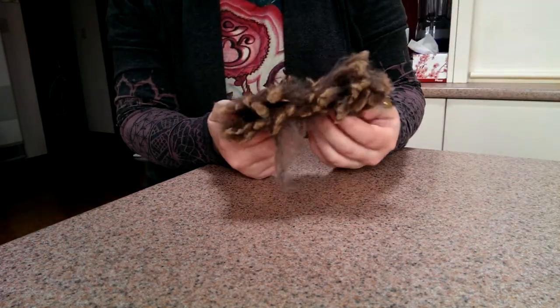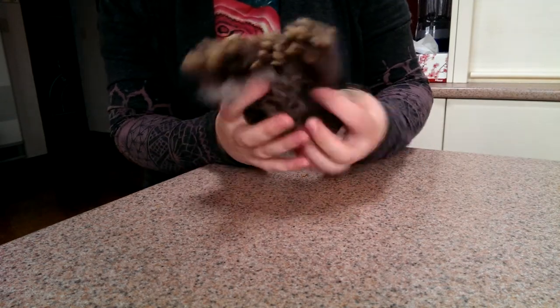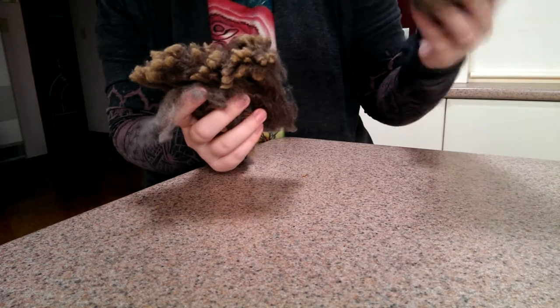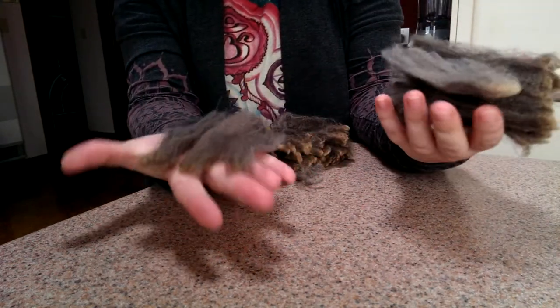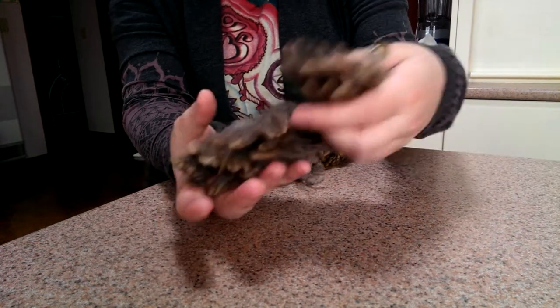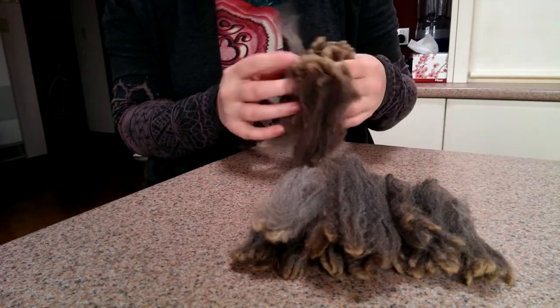This is some fleece that I tore off to show you how I do this. This is some I've done previously — as you can see the locks are separate. It doesn't take much; this is a really clean easy fleece.